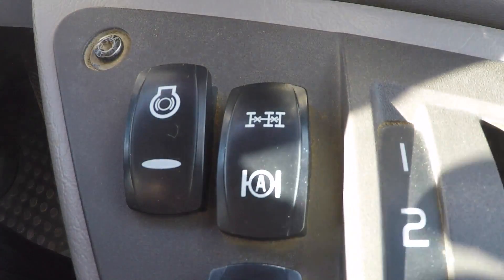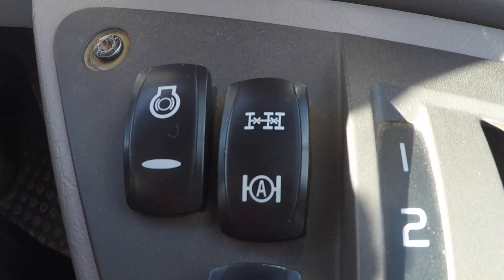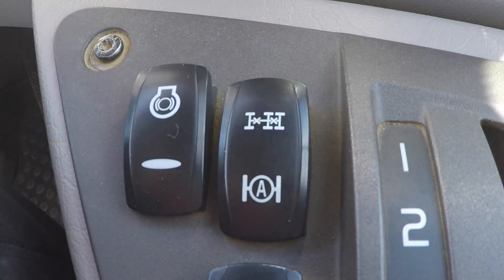To activate the automatic traction control, simply press the bottom of the rocker switch down like so, and that will allow the truck to activate and deactivate any diff locks that it requires at any point.